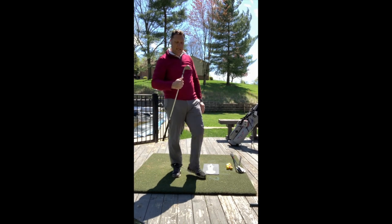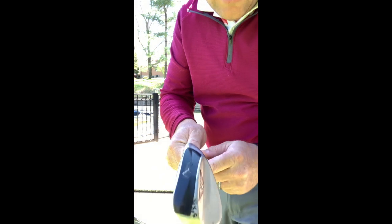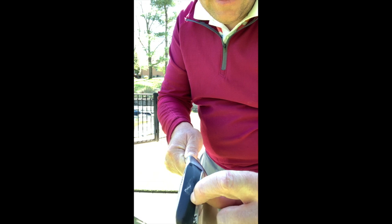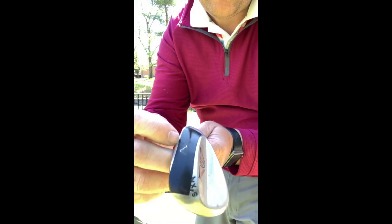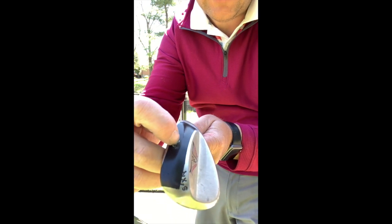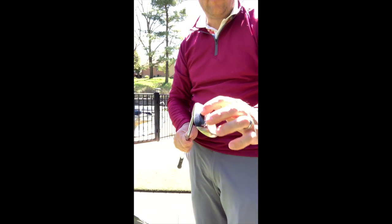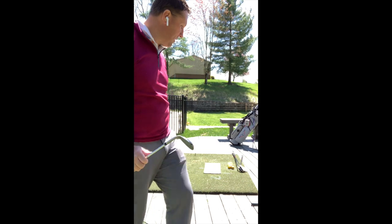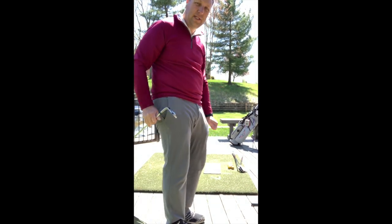Right there we can see here in the camera — big fat mark right here. The bounce edge is here, the scoring edge is up here, and you can see my mark starts here and goes there. We want our mark on our wedge to be as small as possible. So we want to use that bounce edge, get in the ground, get out of the ground. This wedge doesn't have enough bounce on it and the bounce edge isn't far enough for my technique on my chip shots.